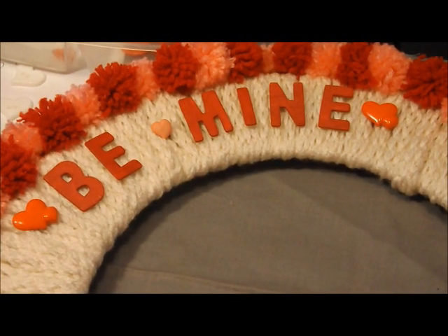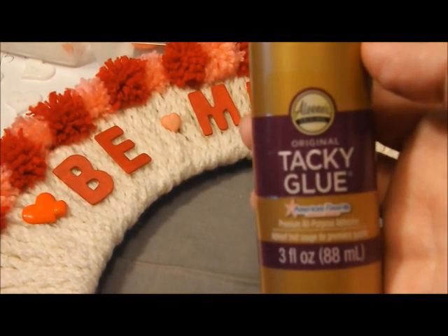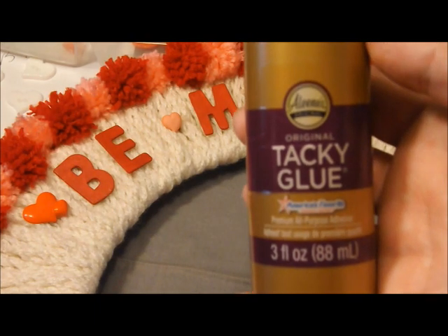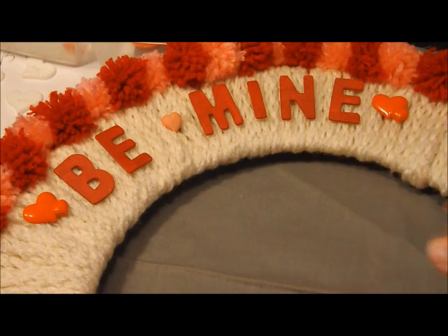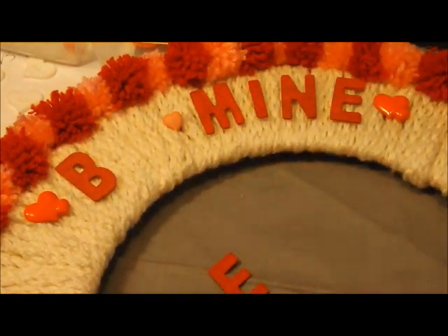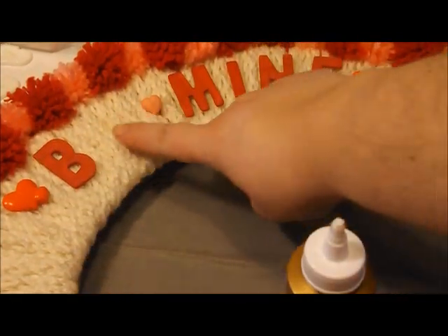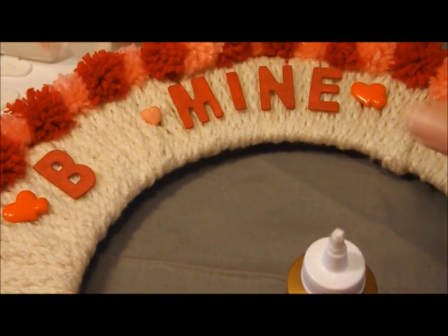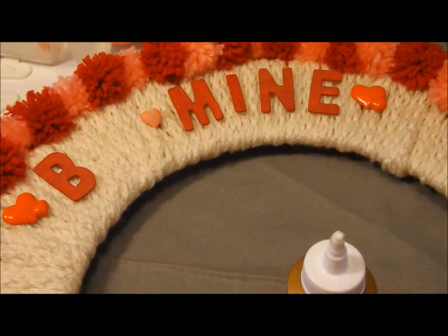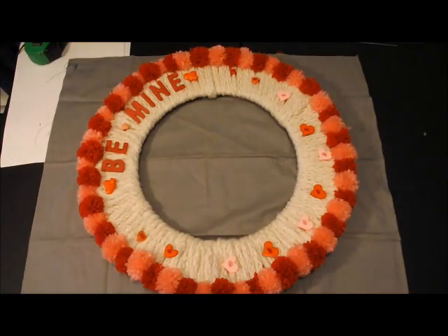Instead of using the hot glue gun for the letters, I'm switching to tacky craft glue — hot glue just didn't stick as well as I expected on the yarn. I already attached the 'B' and after about half an hour it's on there solidly. To apply, just put the glue on the back of the letter and stick it where you want it on the wreath. No worry about the heat of a glue gun this way. I'll show you the finished wreath with everything on it.